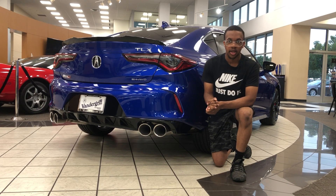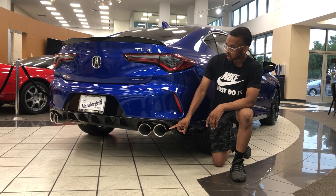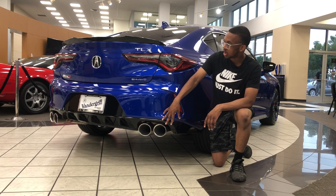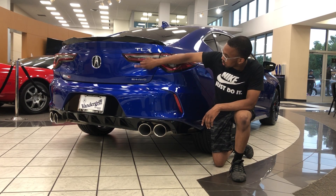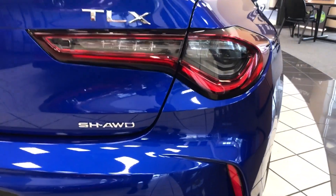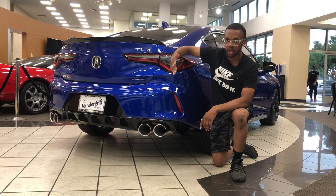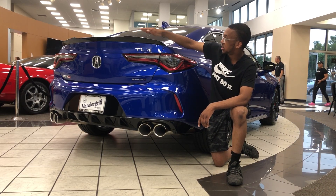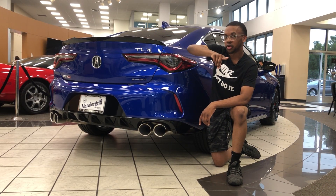Moving on to the back of the TLX Type S, you got your chrome exhaust right here, which are actually huge — quad exhaust. You got your TLX Type S badge right here, SH All-Wheel Drive badge, your Type S badge, and a black spoiler right here, which is actually very nice.